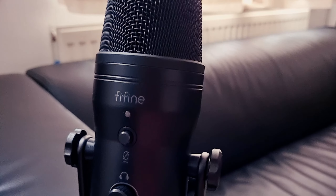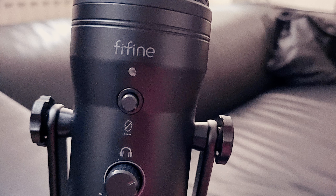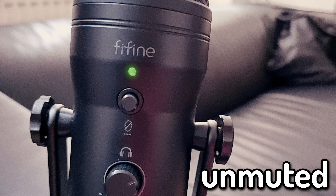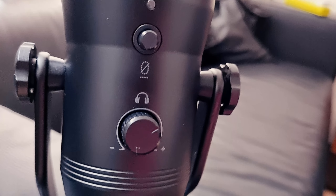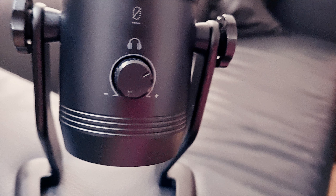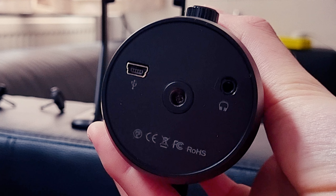This is how the front of the microphone looks like. Here we have the logo and then a light indicator beneath that. If it's green, it means it's unmuted; if it's red, it's muted — so that's how you know if you're muted or not. Below that we have the button that does just that, so you can mute and unmute yourself. Then at the bottom there is a headphone volume adjuster, so if you want to hear how you sound, you can plug in your headphones from the bottom of the microphone and hear yourself with no latency. On the right side you can plug in your headphones and test the microphone.